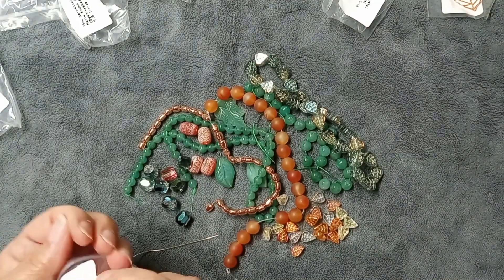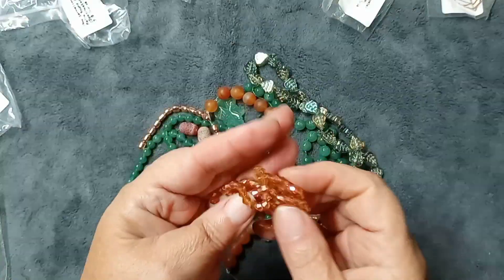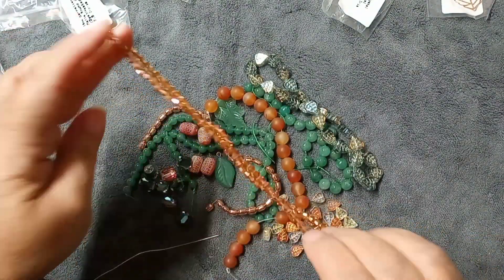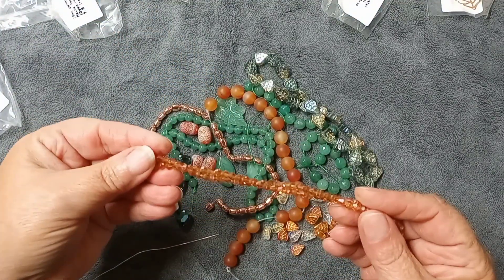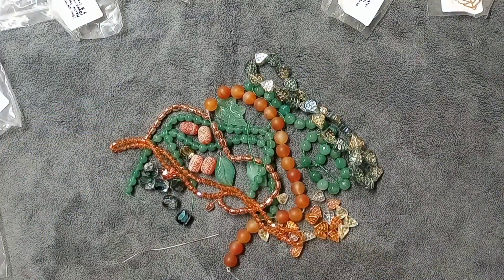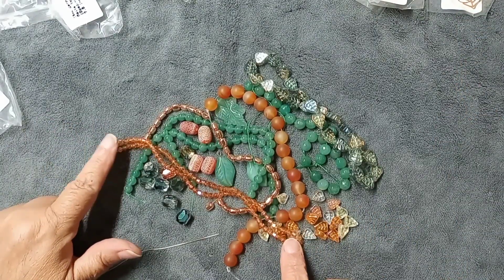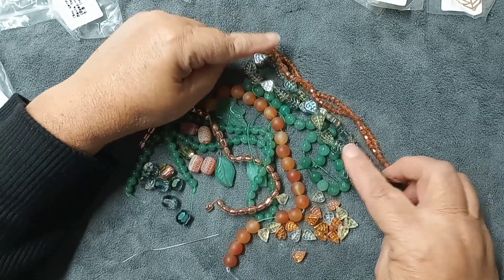Then we have a 4mm crystal faceted bicone beads in magma AB — a 13-inch strand. We've had these before, but they make wonderful spacers. They work great to help set off other colors and really help bring a piece together. I know some people don't like getting them, but I do because these little beads work with a lot of things — especially with these leaf beads, I think they'll work in really well. Those were $3.99.